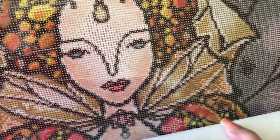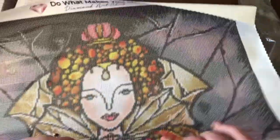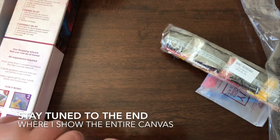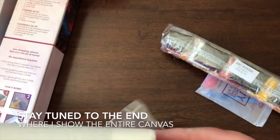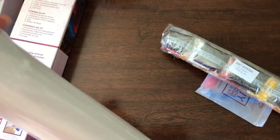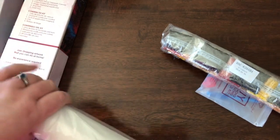Diamond Art Club, you have my heart. I may never buy an AliExpress painting again. I mean, I'm not going to say that because that's probably not accurate, but I am definitely going to save my pennies and make sure that I get as many of the Diamond Art Club images as I can afford.